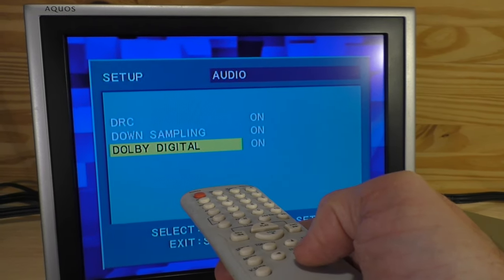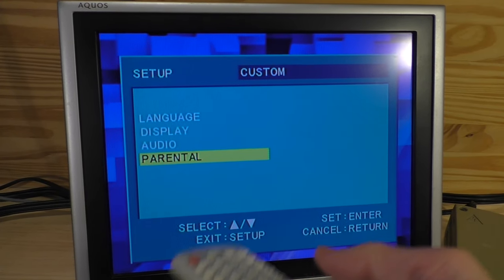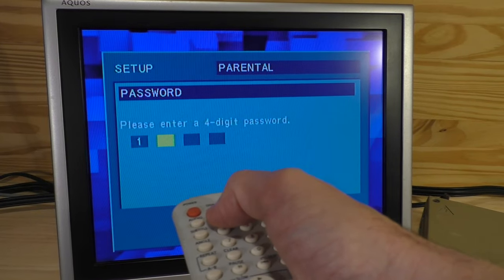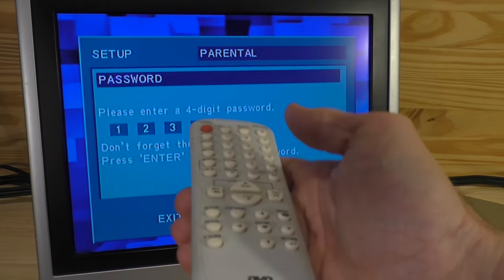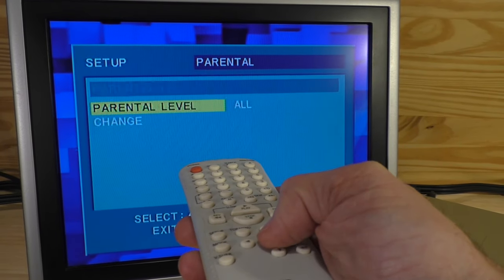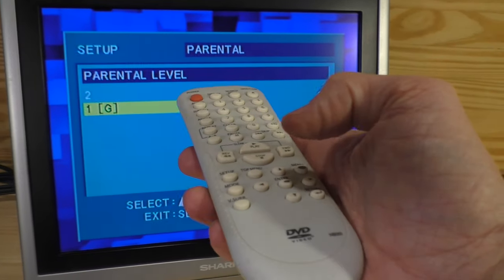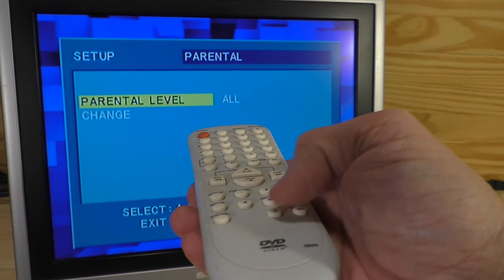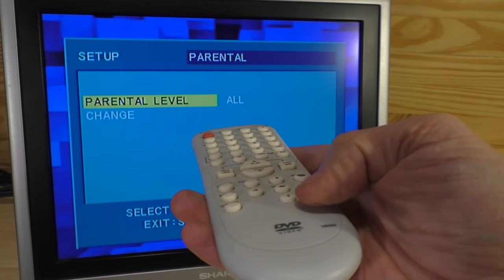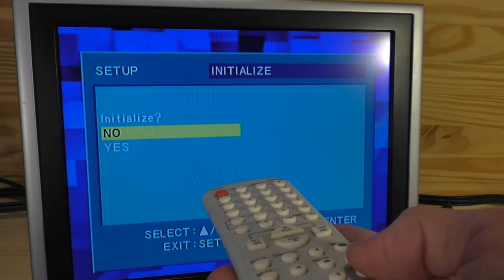The audio menu has a variety of on/off options. The parental control section lets you set a four-digit entry code — for example, 1234 — and then select which rating is allowed without the code, such as All, NR, S17, Rated R, PG-13, PG, or G. You can also change the password. The initialize setting essentially brings everything back to factory defaults.